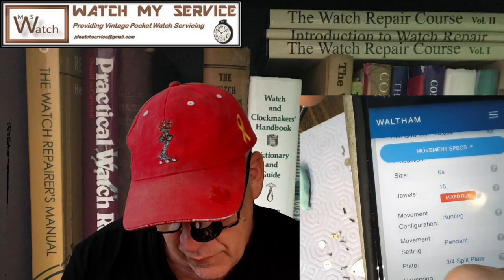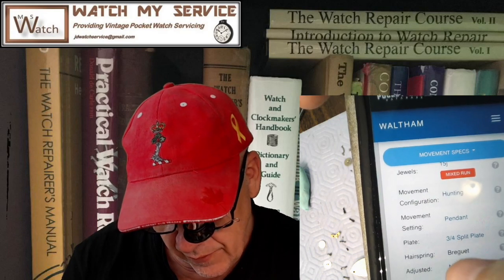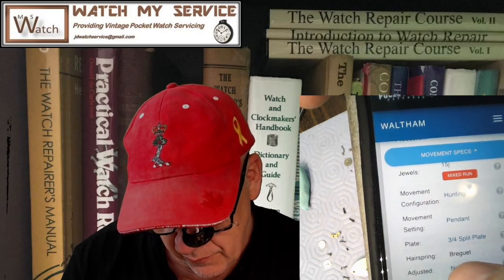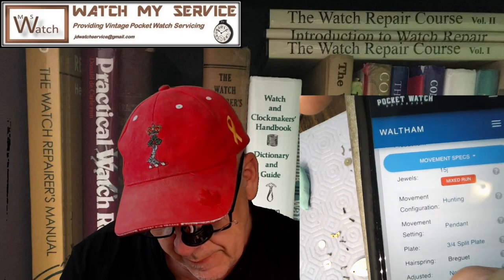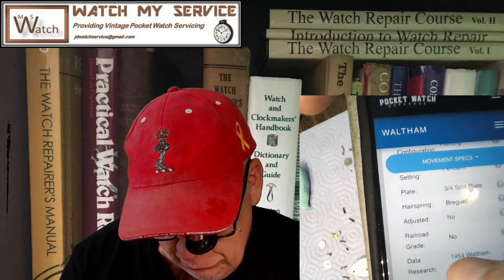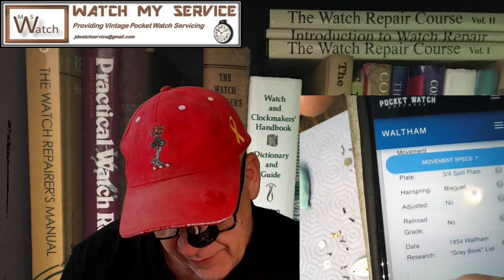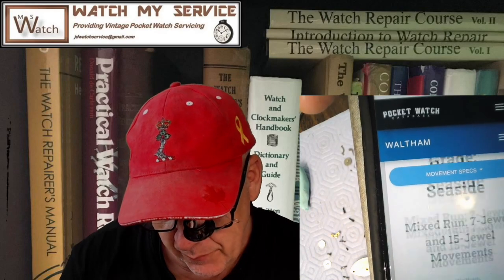Size 6s. There is a fixed 15-jewel version of the same one. It's in the hunter or hunting configuration, which means the pendant is at 90 degrees to where the 12 o'clock position is. It's a three-quarter split plate. The hairspring is a Breguet hairspring, not adjusted. It's not a railroad grade watch, but it's a pretty cool watch.